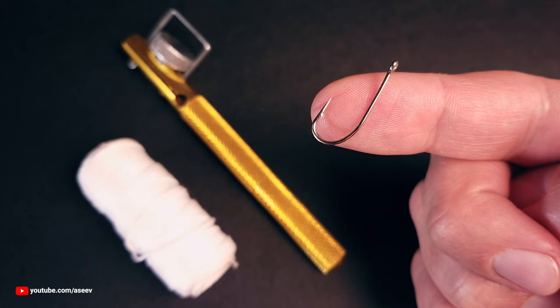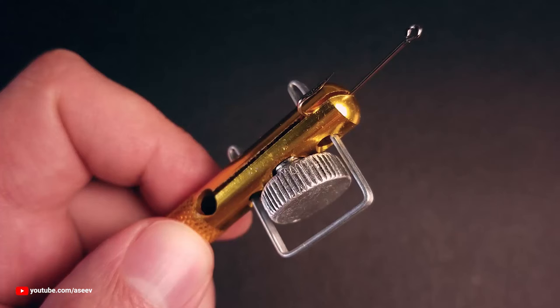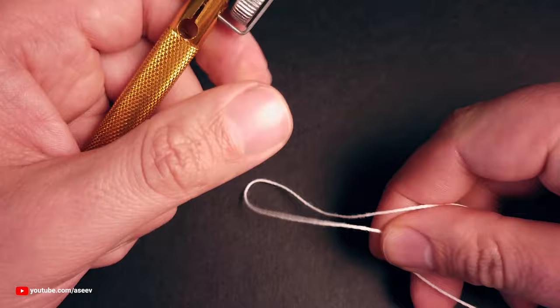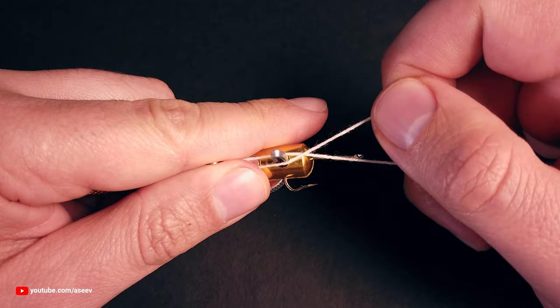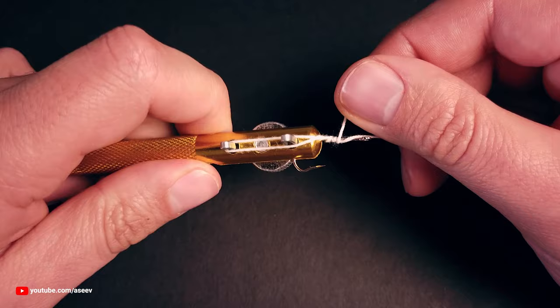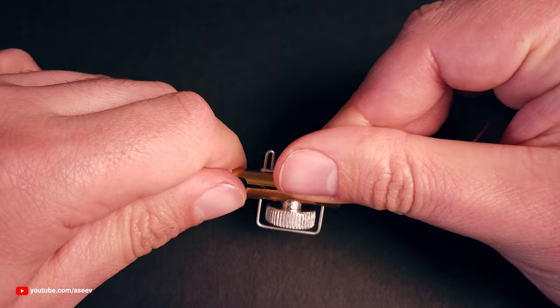Let's use a larger hook and a thicker thread to better illustrate the process. Secure the hook between the jaws. Move the poles up. Wrap your line around the poles. Take the tag end and make the first wrap around the main line and the shank of the hook. Start rotating the tool to create more wraps toward the top of the shank. Keep constant tension and try to make the coils lay next to each other without overlapping.